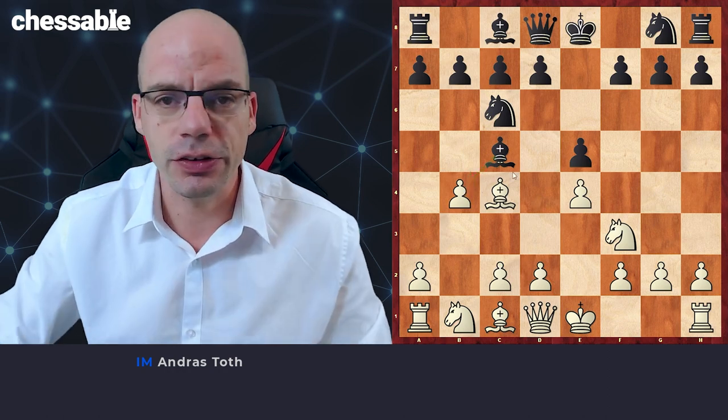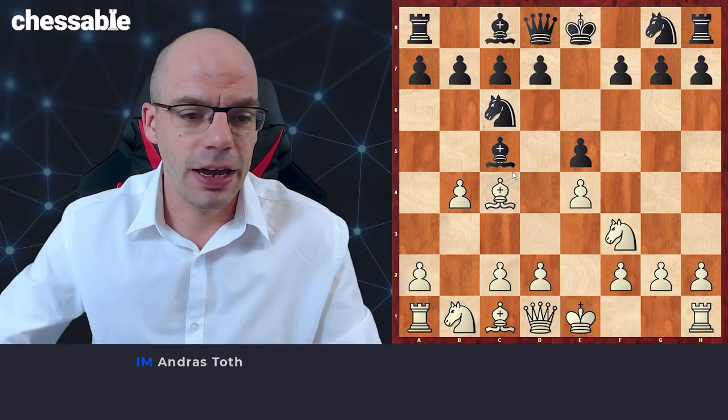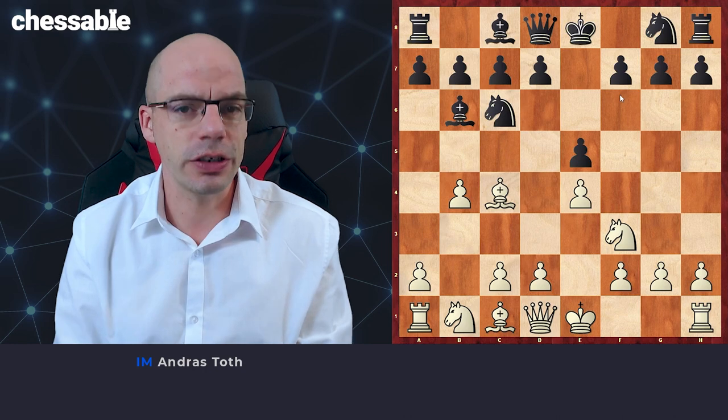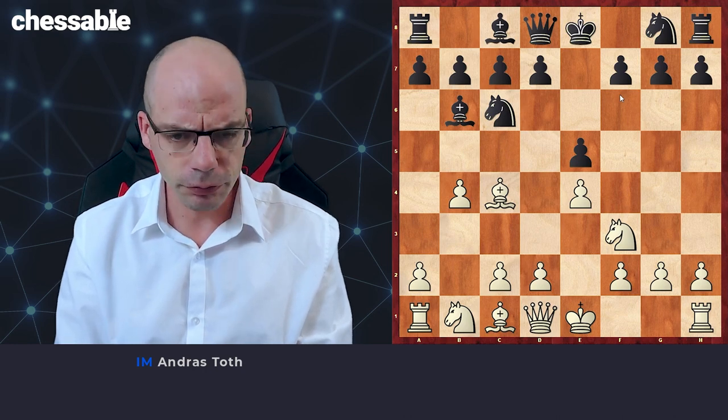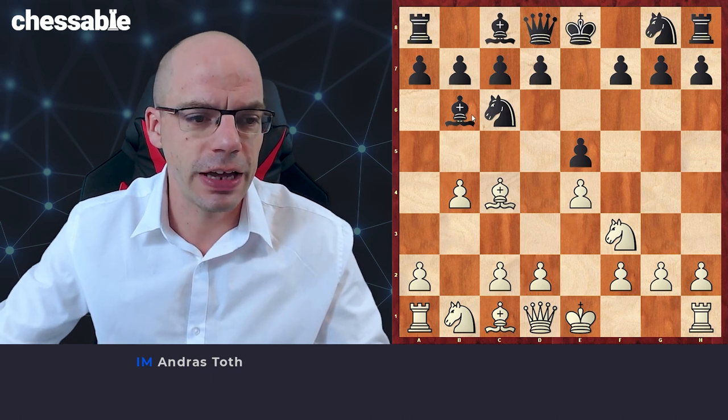First we're going to have a look at what happens if black actually rejects the gambit pawn and goes back to b6. This move is really not going to cause any problems for us, and we immediately jump on that bishop again with a4.